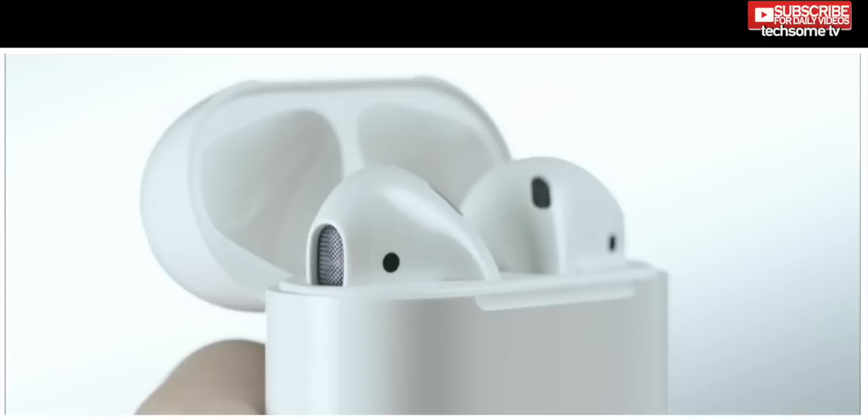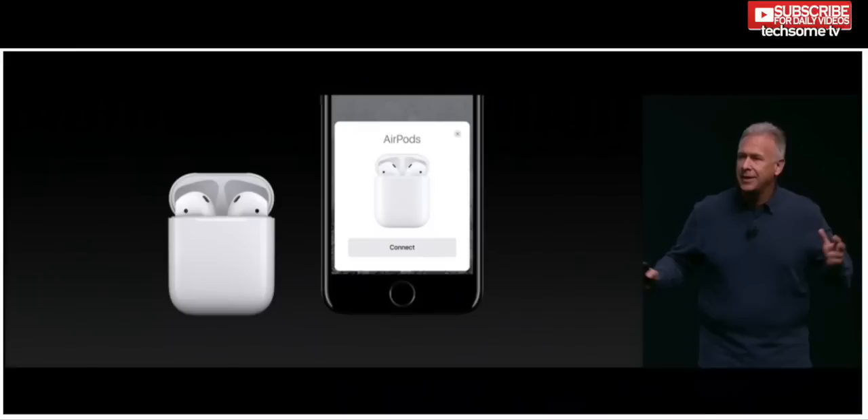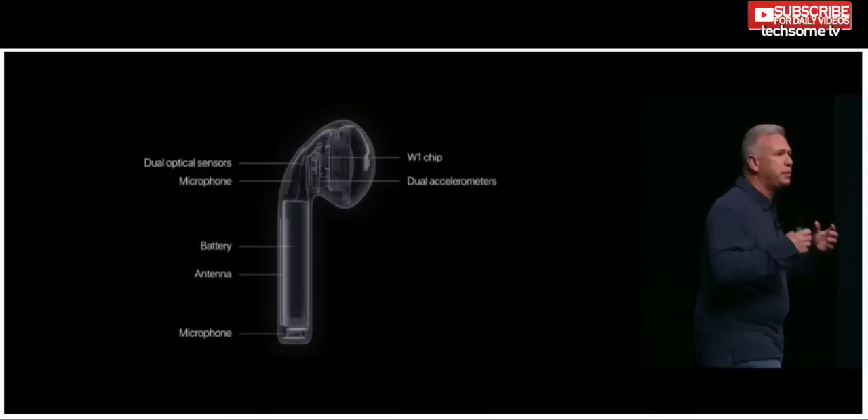The AirPods rely on a new Apple chip called the W1, which handles the audio and wireless connection. Each AirPod also has dual accelerometers and optical sensors that detect when they are in the user's ears — removing them will pause the music. The AirPods have a mic too, so users can talk on the phone and access Siri using the same AirPods. They will cost $159 when released in late October.